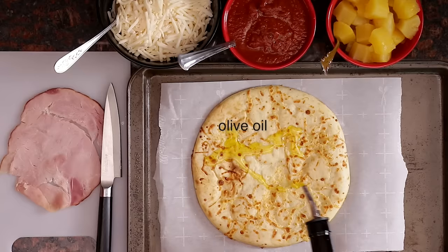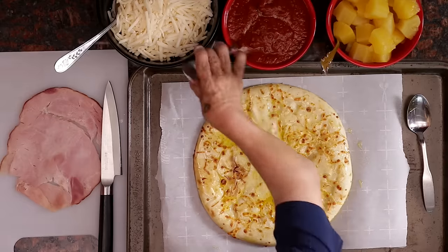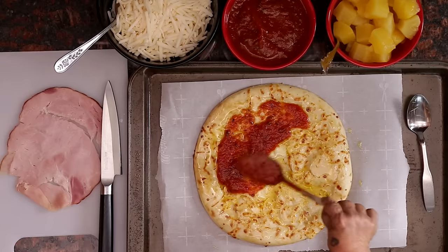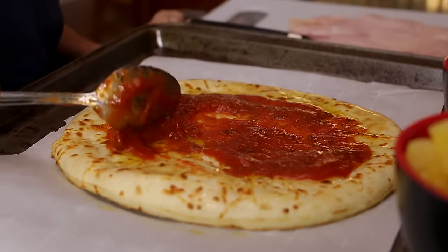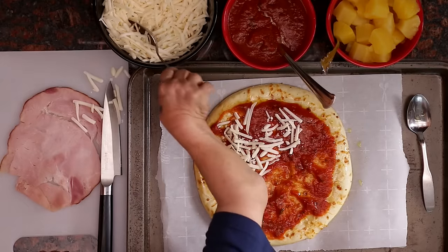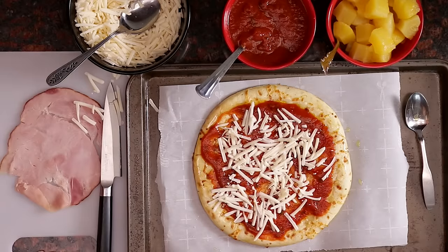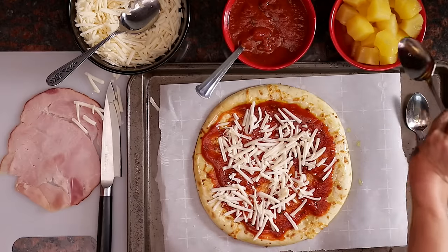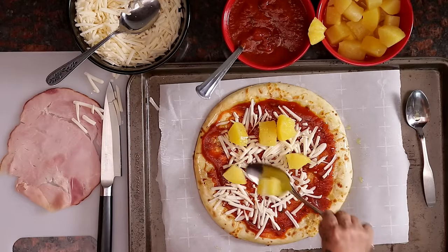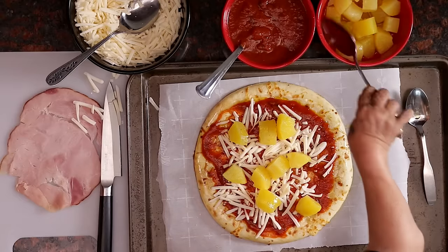Add a little bit of olive oil onto the dough. Spread it out a little bit with a spoon. Now I'm gonna go ahead and take the sauce and spread it onto my pizza. I like a lot of sauce on my pizza. Now I got my mozzarella. I made a mess. I think that's good. Cause it's a small pizza.